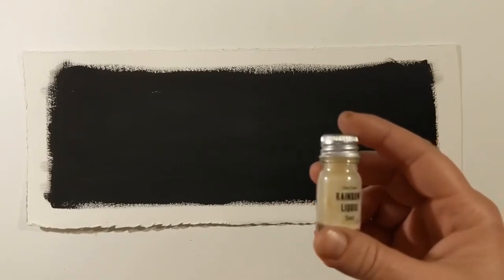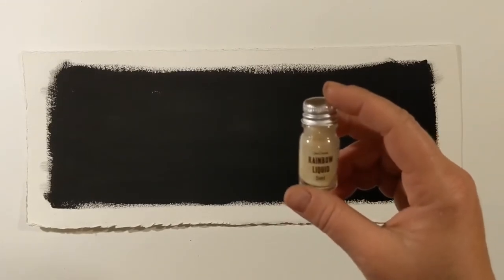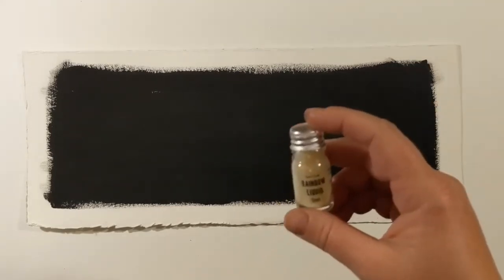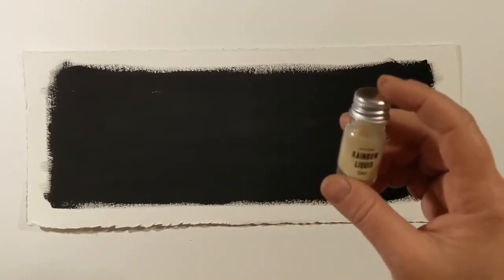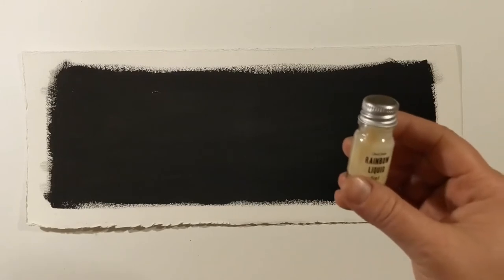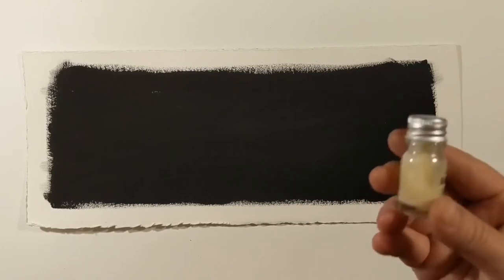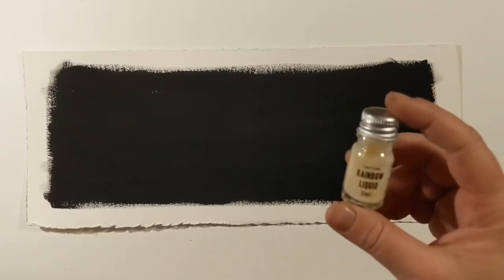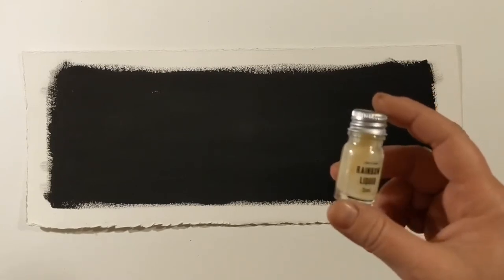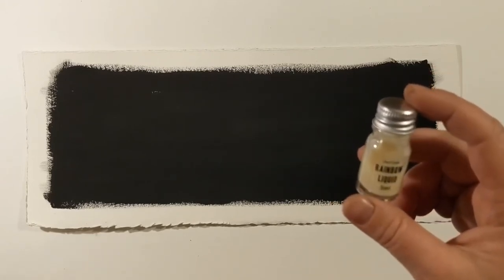I'll do a time lapse for the actual painting part so we can speed through that and the drying. You don't have to use very much of this — a little goes a very long way. I'm going to use just a liner brush and do an outline. Ideally, keep these in a cool place; I normally keep them in my refrigerator and they last a really long time.